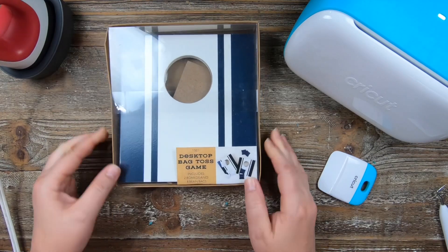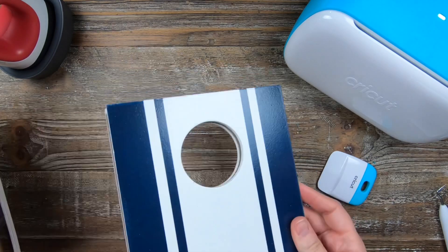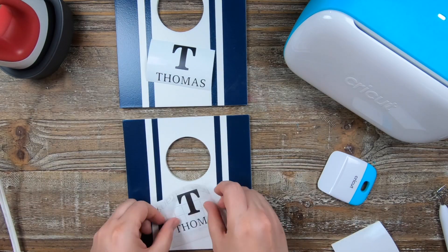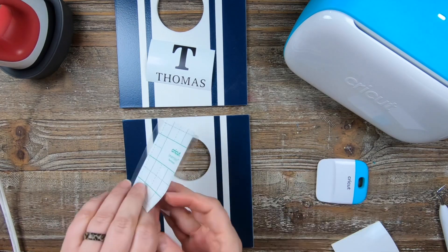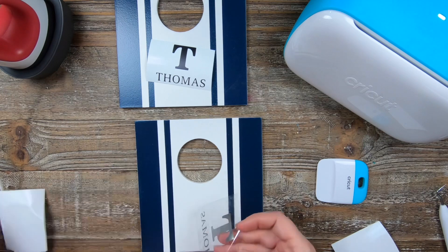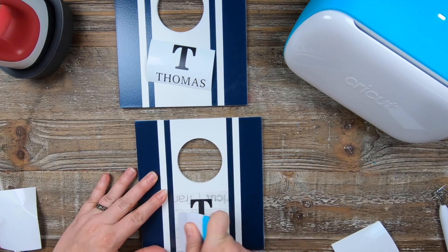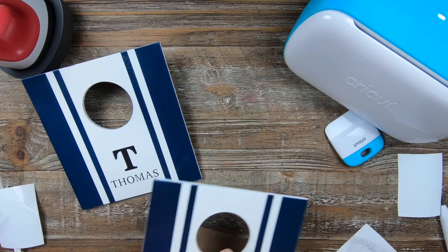Out of all of these, this has to be my favorite. This was $5 at Target at the Dollar Spot — it's that little bean bag game that everybody plays. All I did was add 'Tea and Thomas,' but you could do 'The Davenports' or whatever you want for a friend. This would be a great Father's Day gift, birthday gift — anything. I really love this idea, and I highly recommend you go snag these while you can. It would also make a great Christmas gift.